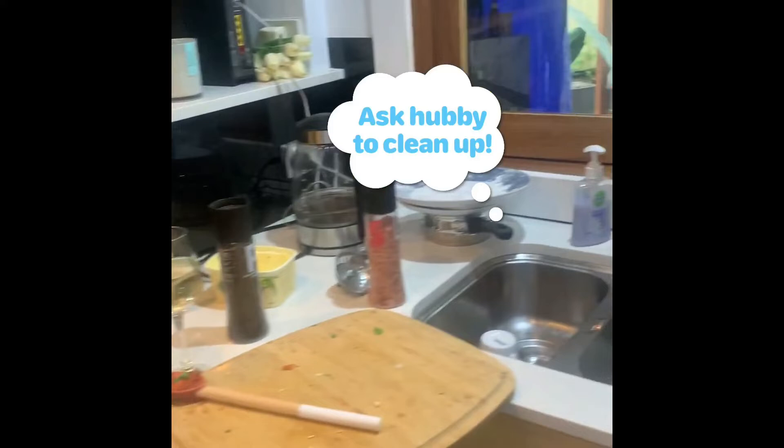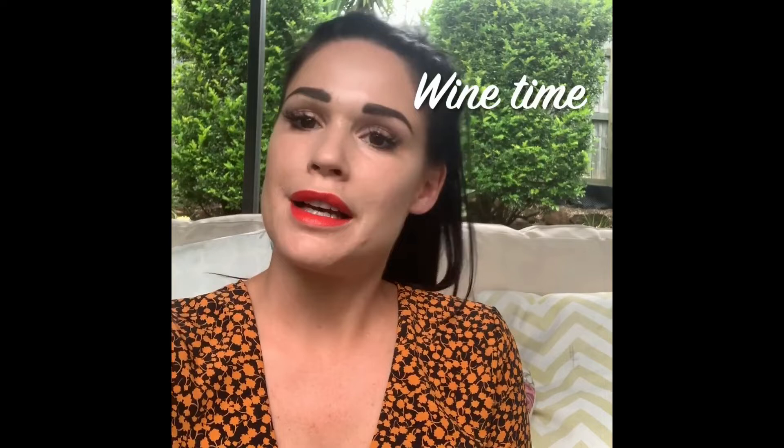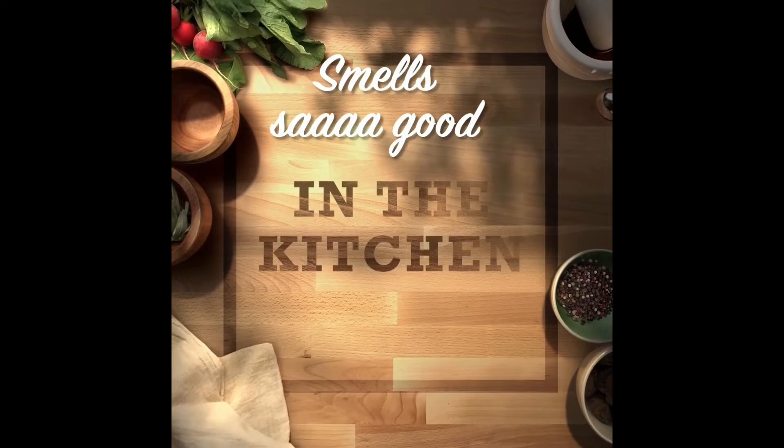Now's the time to clean up the kitchen — usually my husband will do this for me, but today it's all on me. Now's also the time to relax with a glass of wine. We still have work to do, but we have three hours to do it.